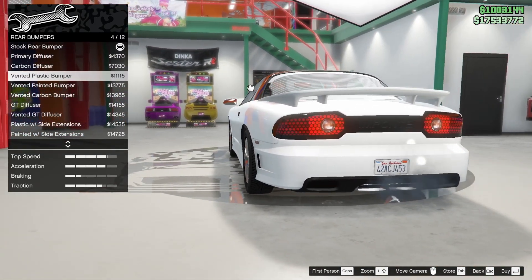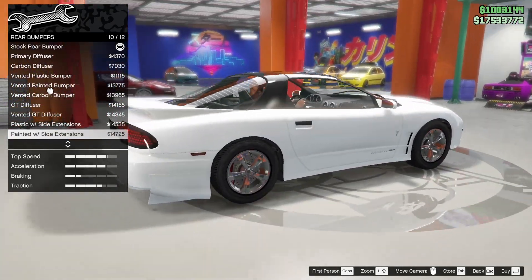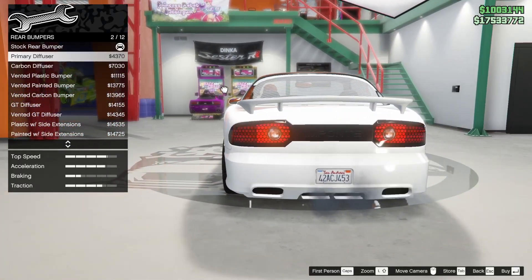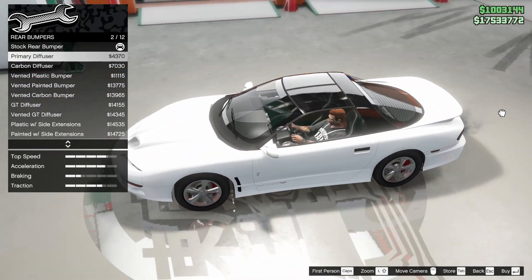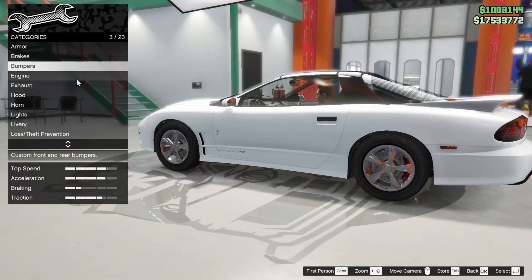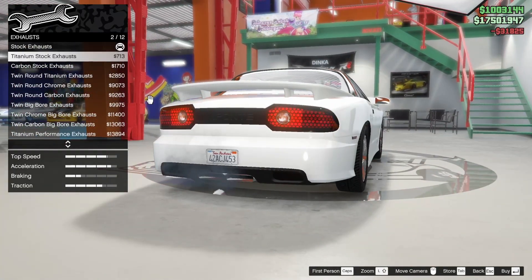Okay, let's check out the rear bumpers first. Maybe that'll give us some clues as to what we should do for the front. That gets so angular, oh my god. Maybe that carbon one looks nice, or just the primary. I feel like we don't need a lot of carbon accenting on this car. You know what? Let's come back to the bumpers. I don't have an idea of what I want to do for this yet.